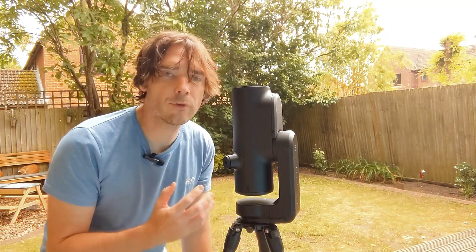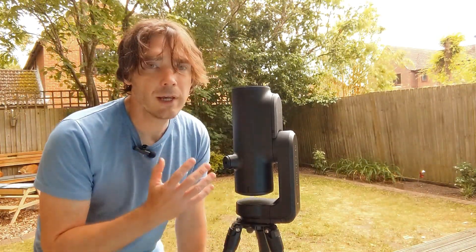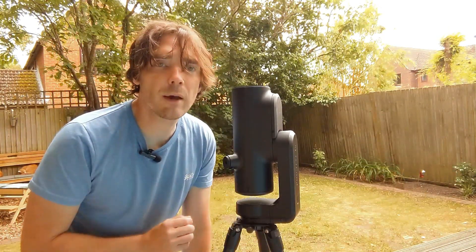Overall, if you want the top of the range, easiest to use smart telescope, then this is for you. The eyepiece is a great thing to have if you have the budget — it creates a very relaxing stargazing experience and adds that social element to use with family and friends.